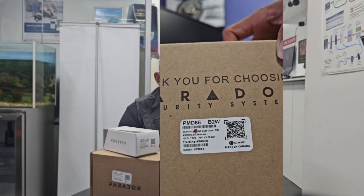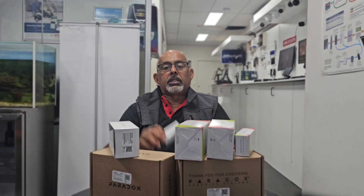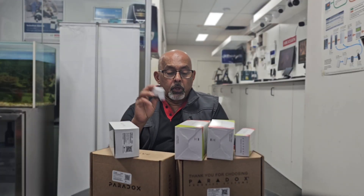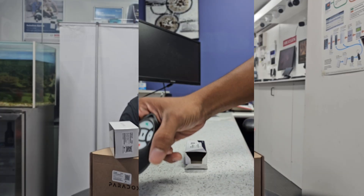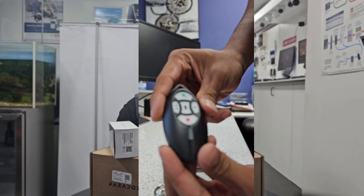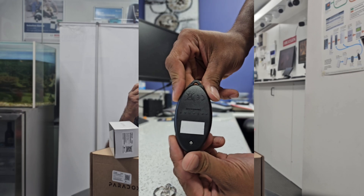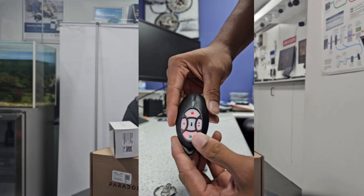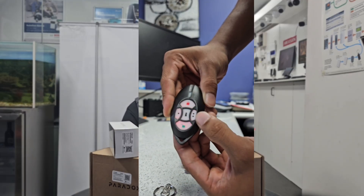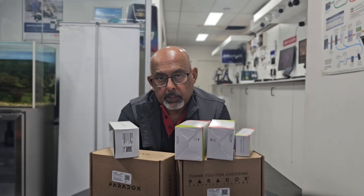Both also feature noise environment signal filtering and are compatible with MG and Spectra panels. Next is the REM2, the Paradox five-button bi-directional wireless remote control. It gives you full system status with visual and auditory feedback, and lets you arm, disarm, trigger panic alarms, and control outputs with a single press. Key features: LED and buzzer feedback, compatible with Megalon MG, SP, and EVO series panels.